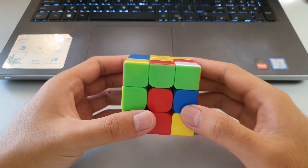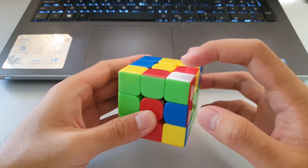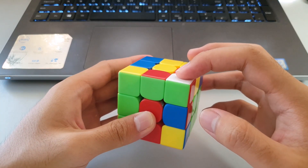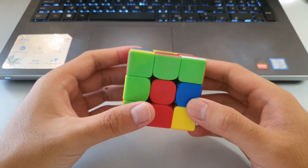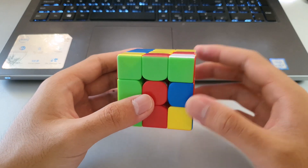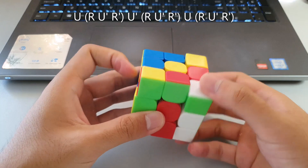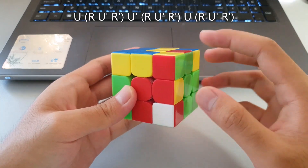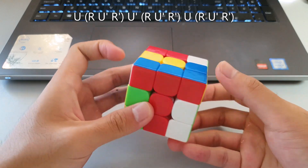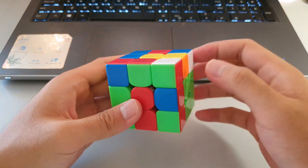The final F2L case is when the white sticker is facing upwards and there are matching colors. With this case, you insert the corner into the slot, then move the edge over, then solve the case by hiding the edge, moving the corner on top, and inserting.